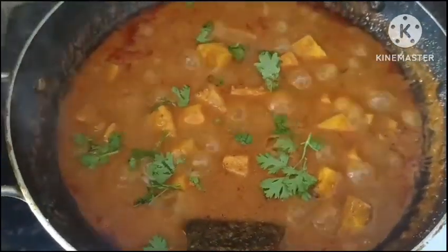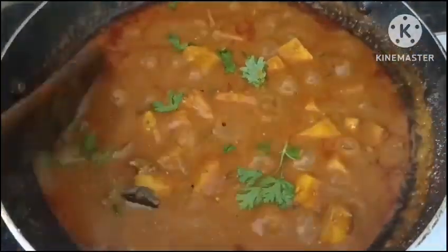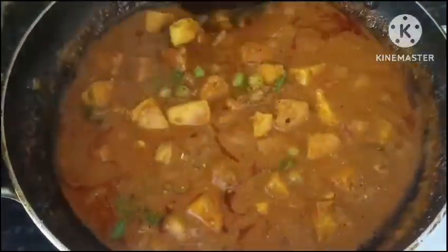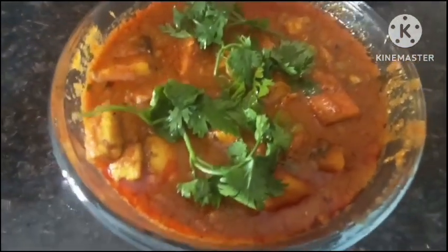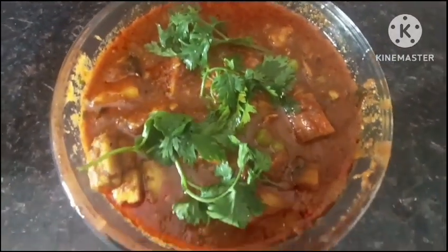We will cook a little bit with potato, then a little bit more at the top. The rice is going to cook a little bit. We are ready. The taste is very good. Please like, share and subscribe.